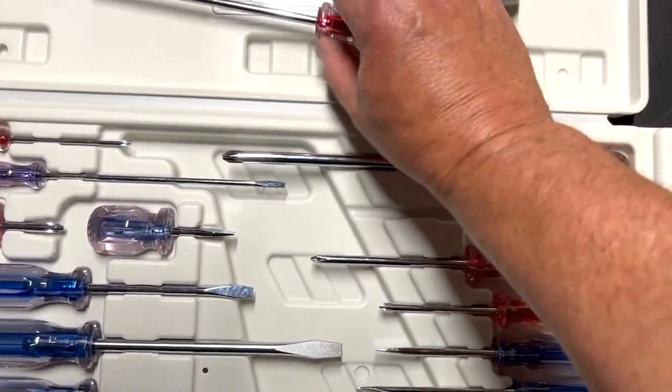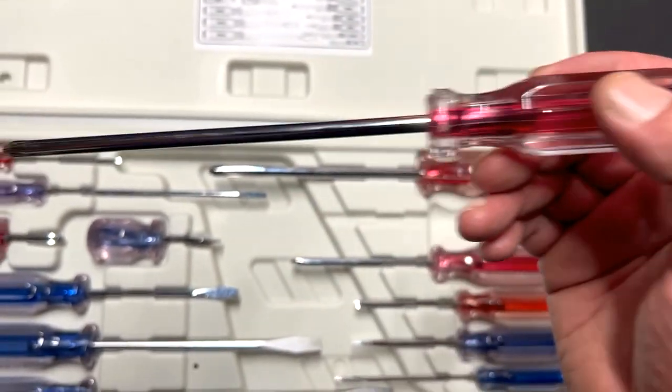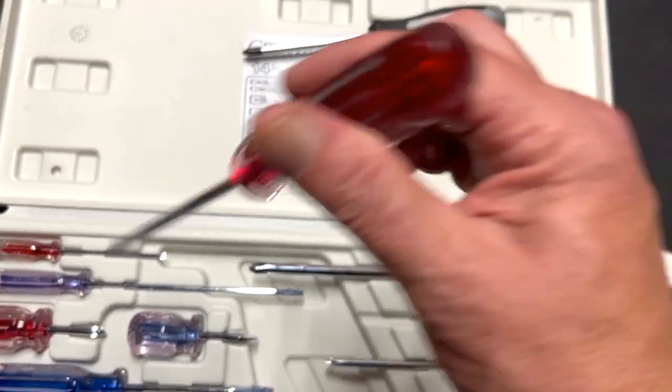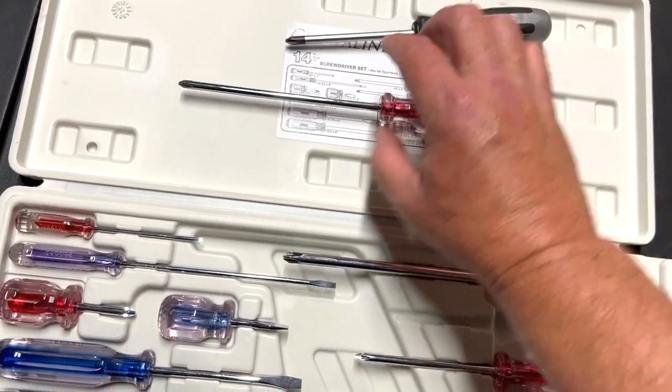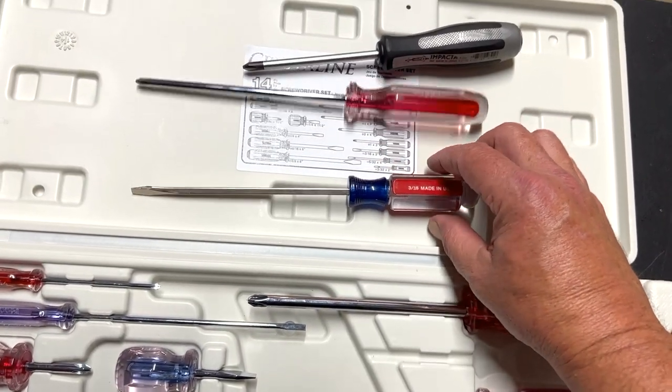I gave him a lot of grief. These Vessel screwdrivers are magnetic, just like mine, but they don't have the striking cap. That's not the main reason I was teasing him though — I said these look like glorified Craftsman screwdrivers.